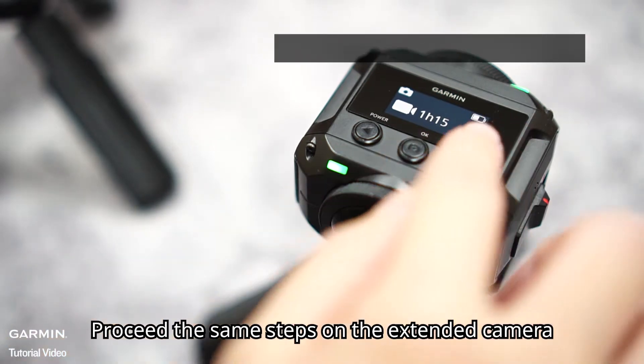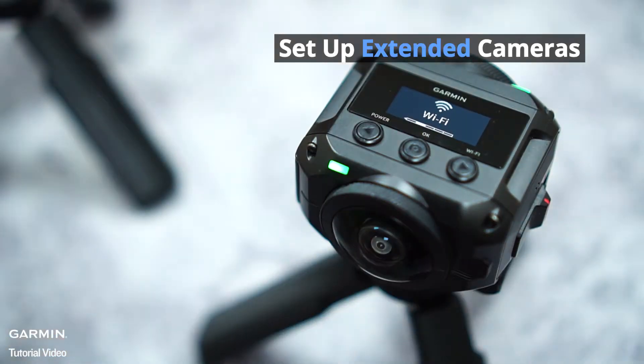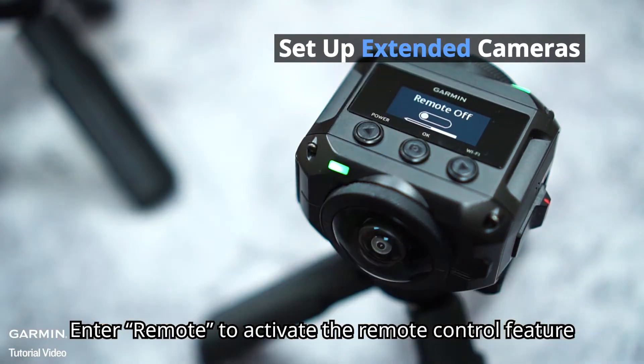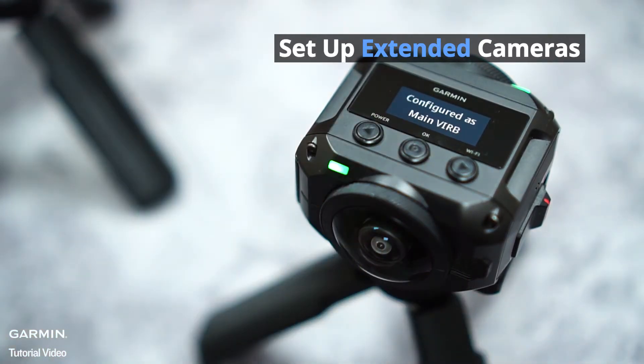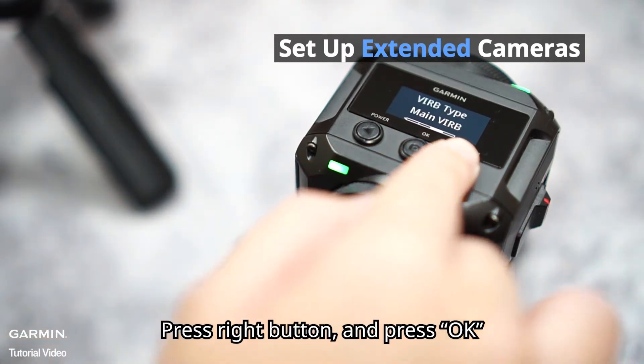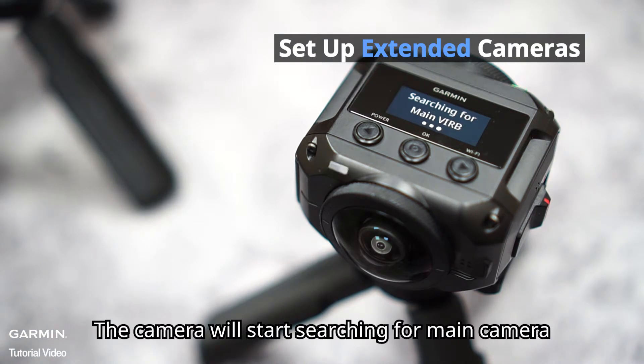Proceed with the same steps on the Extending Camera. Select Wireless. Enter Remote to activate the Remote Control feature. We are going to set this device as the Extending Camera. Press the right button and press OK. The camera will start searching for the main camera.